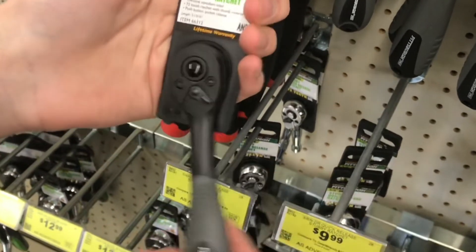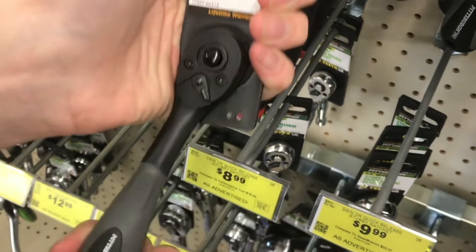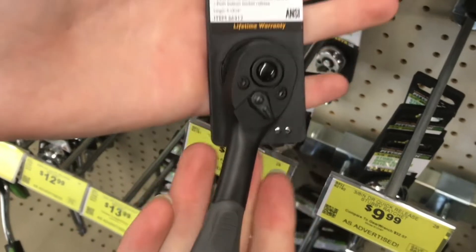Some folks will open these up and put silicone grease or dielectric grease — which is the same thing — and it'll glide even smoother.